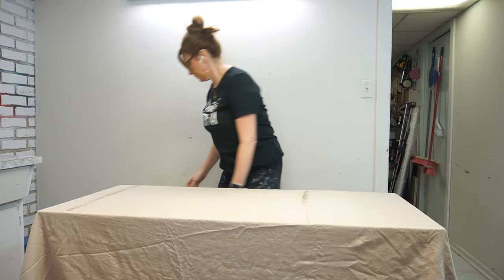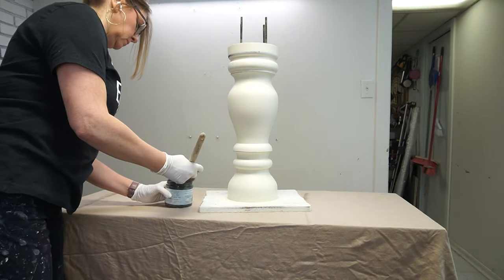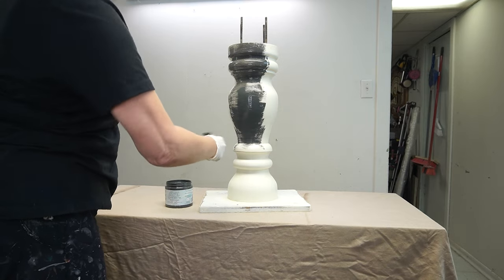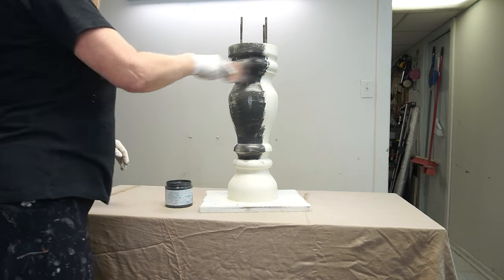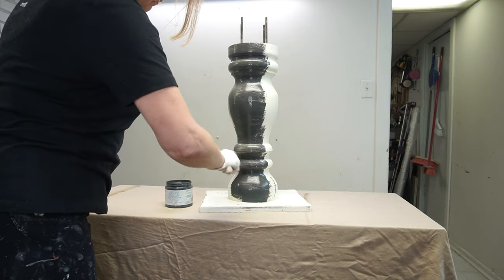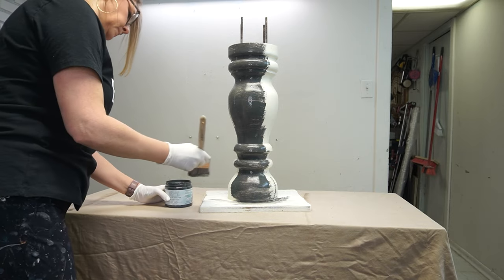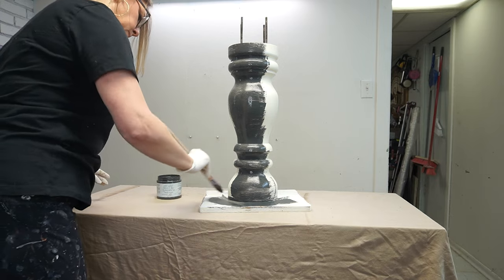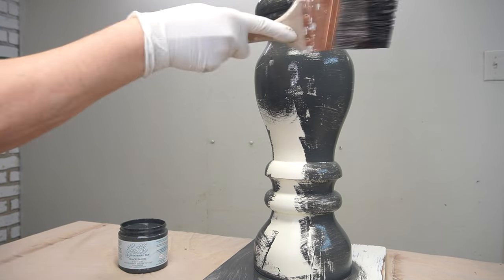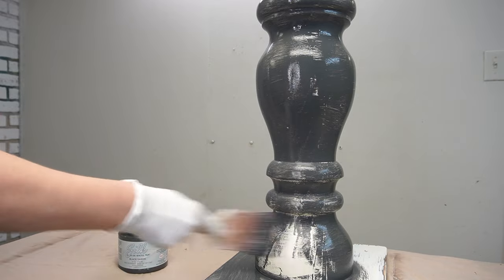Once the bottom of the table was sanded down and the dust removed, it was time to paint. I used Black Sands all-in-one mineral paint, which has primer and top coat already included. I used a large pretty brush and my slap-it-on technique. I know it looks bizarre, but it's the perfect way to paint anything rounded — like chair spindles, stair spindles, or this oval base — if you don't want any brush strokes. You put a little less paint than usual on your brush and slap it on back and forth — no brush marks whatsoever.